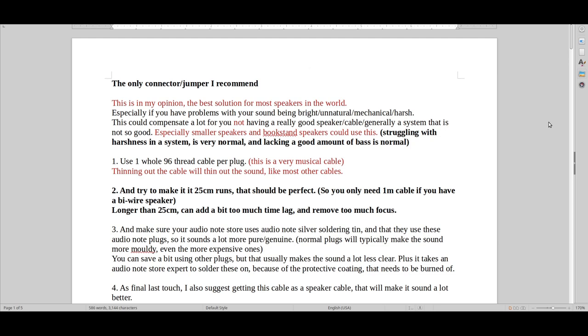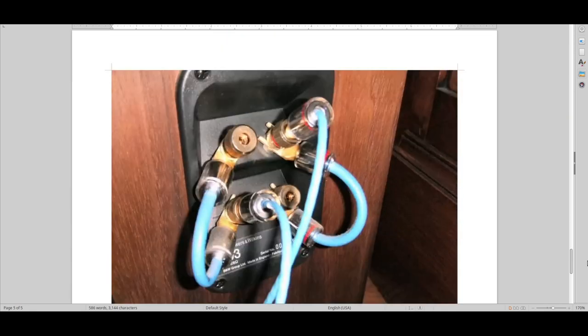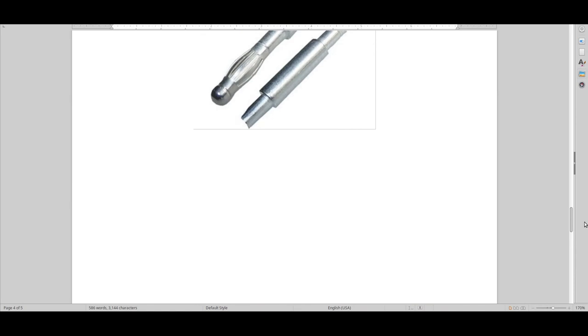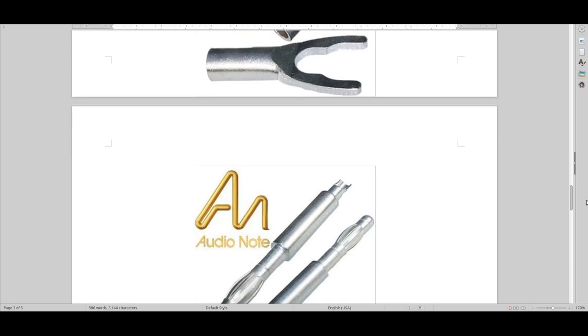Hello and welcome to Real Hi-Fi Help. This is the only connector and jumper that I recommend. Let me show you what I mean. We're in a situation where we've probably got a bi-wire speaker and we want to create a good connector or jumper, whatever you call them. I believe this is the best that's out there.